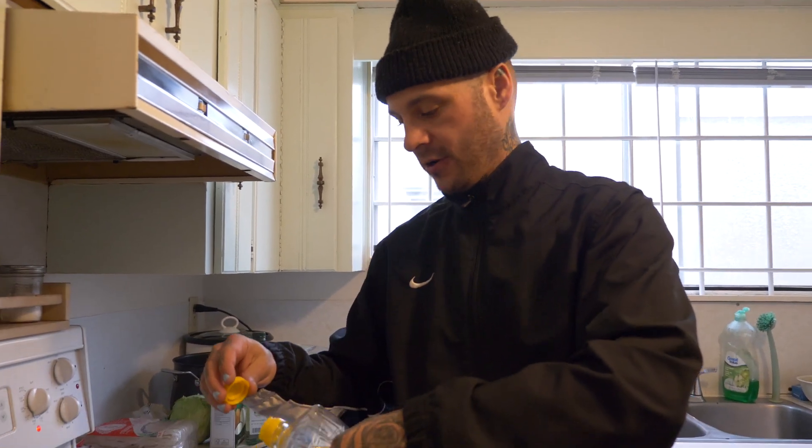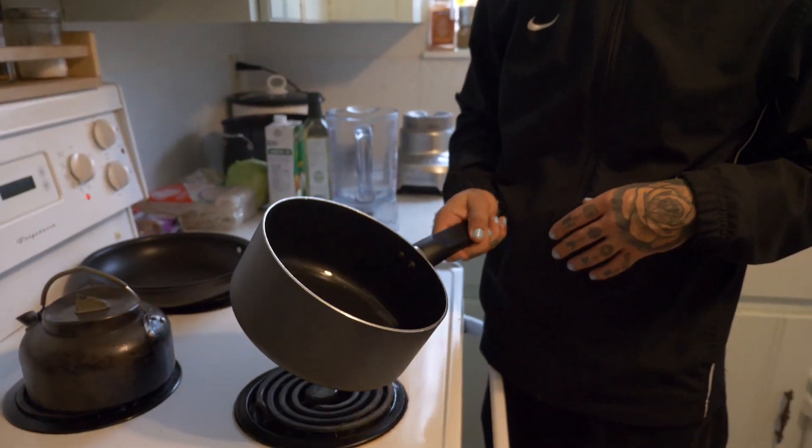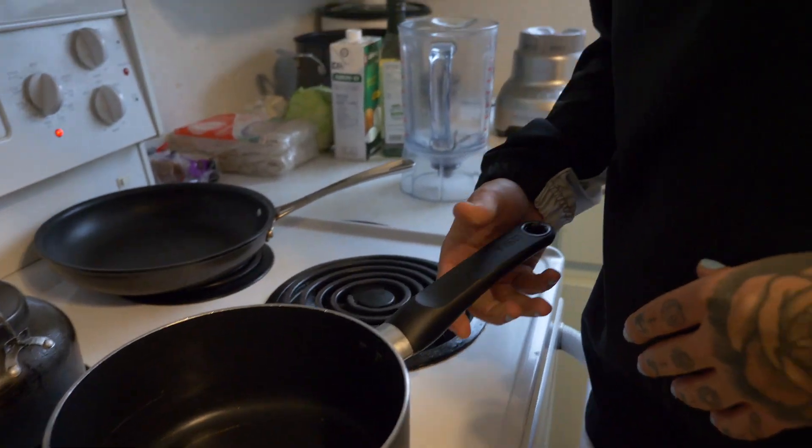We're gonna make some green curry noodles with some cabbage, some roasted cashews, a green curry sauce, maybe some chili oil, maybe some herbs. I got some oil heating up. We're gonna make the sauce and then cook the noodles and stuff separately. You can make the sauce ahead of time, make a ton of it, and then you have it for the week if you want to put it on rice, or you can make a soup out of it.